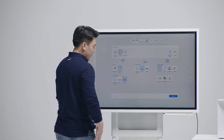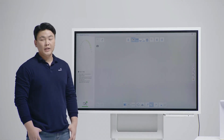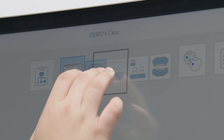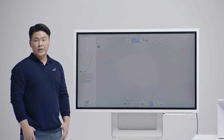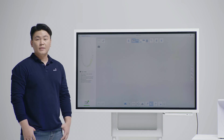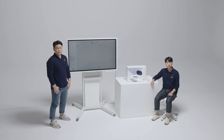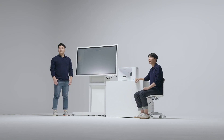Let me just create a new case. As you can see in the software, the default scan sequence begins with the maxilla. For this demo, we'd like to scan from the mandible, so we simply click the mandible and drag it to the front — just like that. Our software allows you to switch the scan sequence to suit your workflow. And the best thing is, the software will remember your scan sequence for future jobs, so you can always scan in the sequence you prefer.